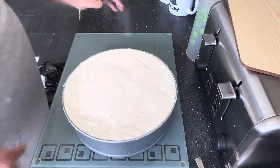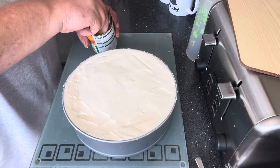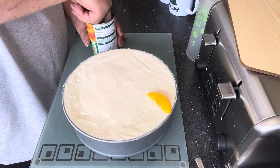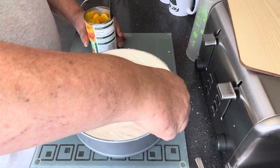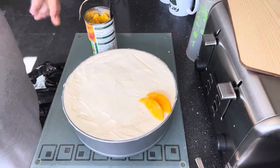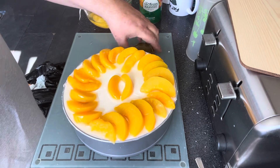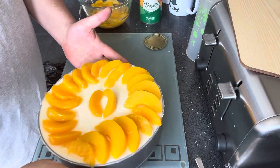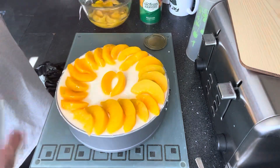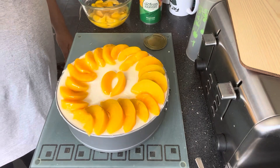I'm going to put some peaches on top of here. Peaches — let's get some on, lay them out and make it look pretty. Lay them any way you like, really. You can put anything on here — you don't have to have peaches. You can have strawberries, you can have raspberries, whatever. And that, folks, is that. One peach cheesecake. I'm going to get this now in the fridge and let it settle for several hours. When we cut it I'll bring it back and we'll have a look and have a try.